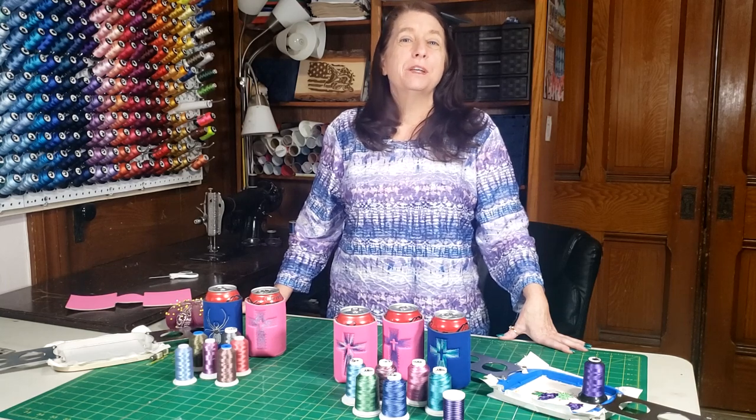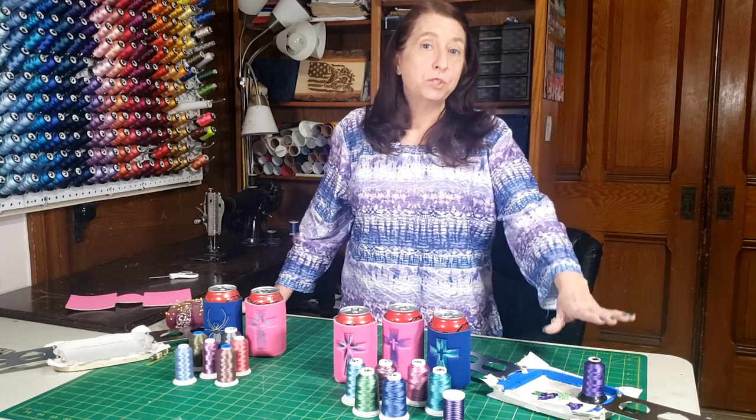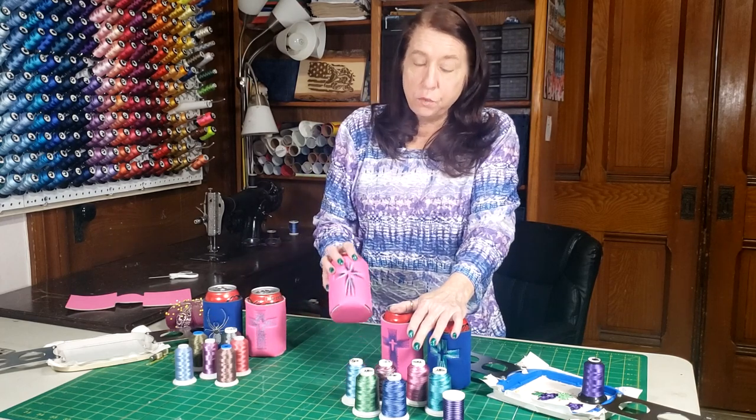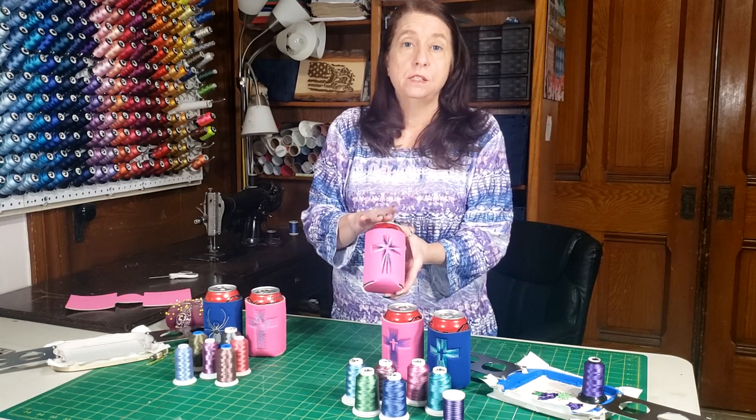Good morning everybody. Today we're going to be talking about the threads that I use and how they affect my designs. We've got some solid threads, some variegated threads, and some twisted threads. We're going to be doing a bunch of crosses and I will show you how the different threads affect this design.